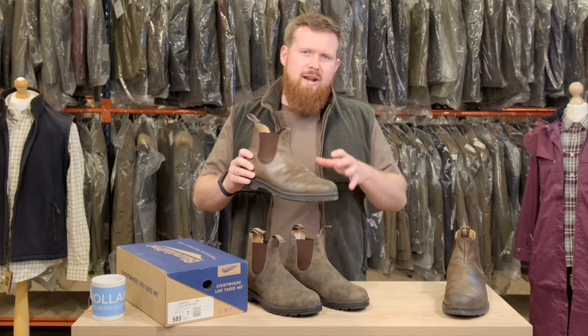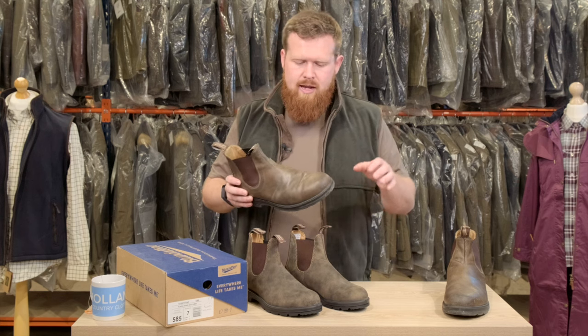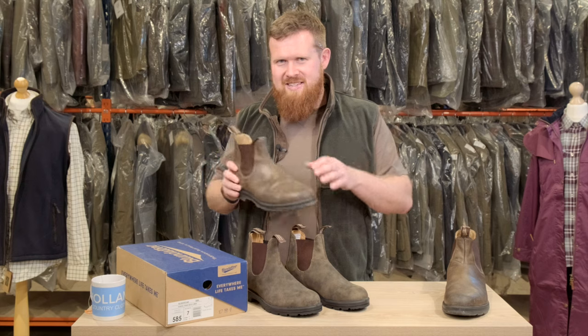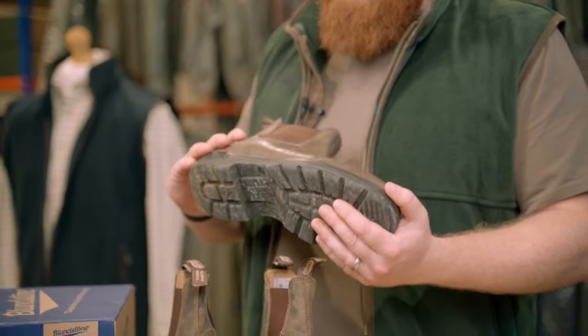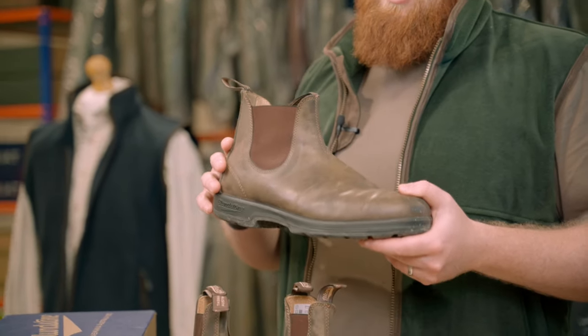There was a stage where I hadn't looked after them too well and they'd looked a bit tired from wearing them every day, but then I put the effort and time aside to give them a good clean up. Caring for the boots is something you've really got to consider — I've used a real mixture of products on here.